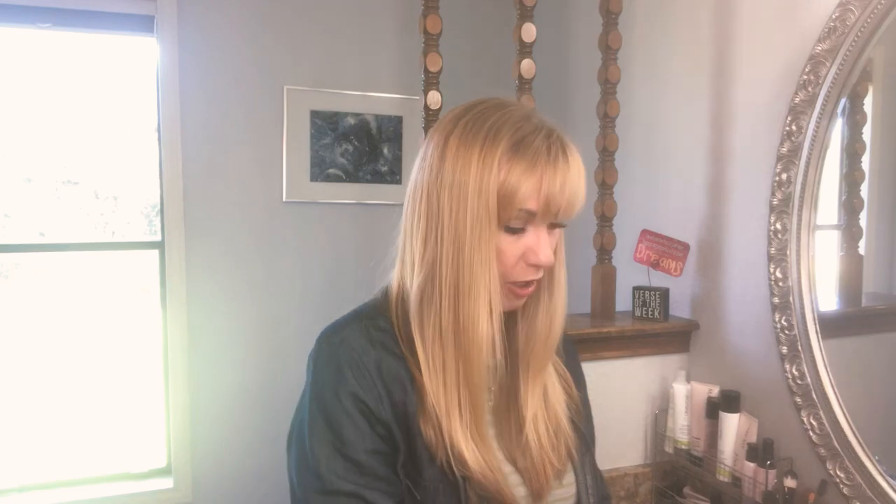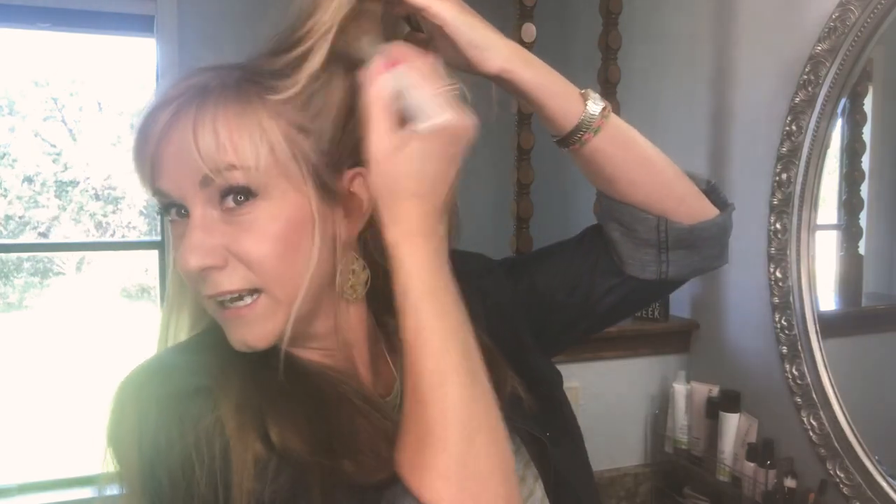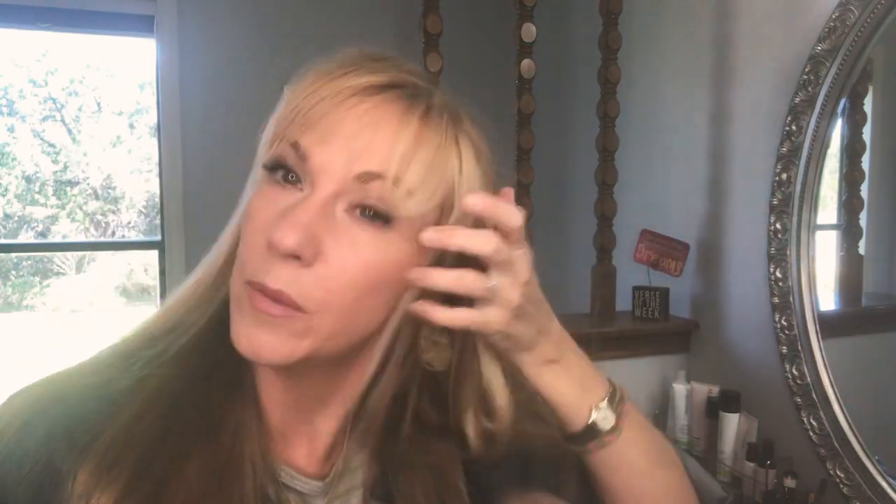Even if you have dark hair, believe it or not, you can use this. It's going to have a bit of a white-gray look at first, but once it sets that goes away — remember it becomes translucent. You just dust it depending on how oily you are and where you need the most control. I'll take a layer like this and blend it in. The darker your hair, the more you may want to give yourself a moment to brush through it and let it set before walking out the door.